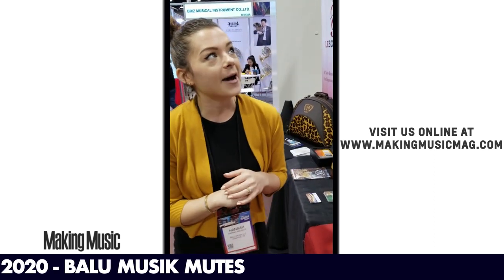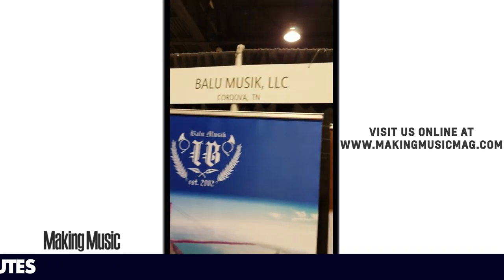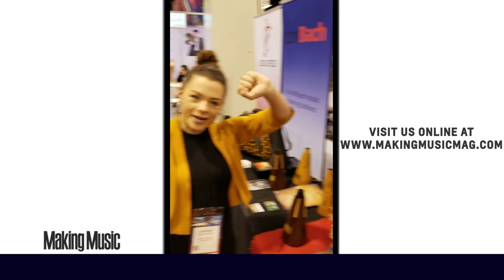Come talk to us at Ballou Music. We're here at booth 8735, here all through Saturday. Go Niams!